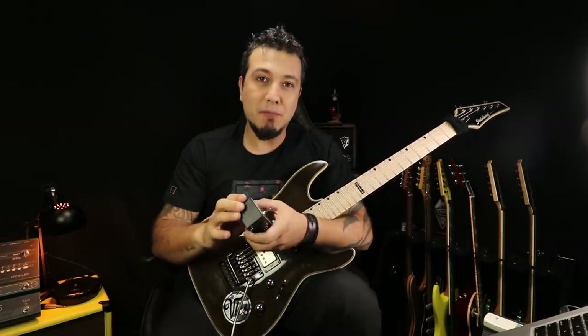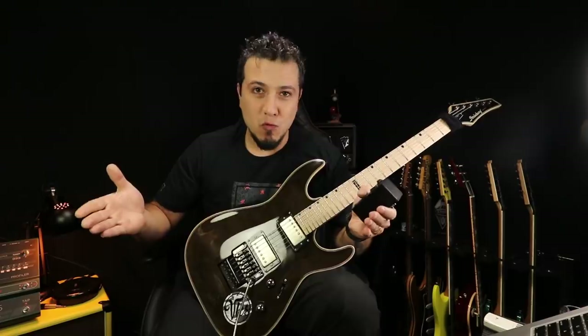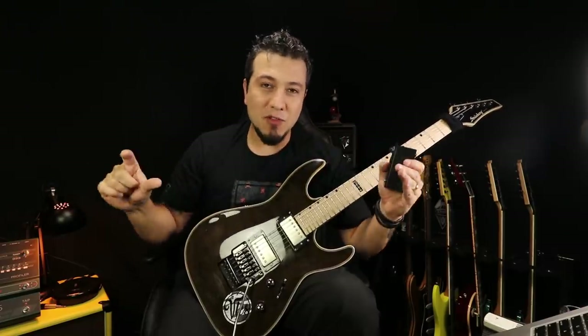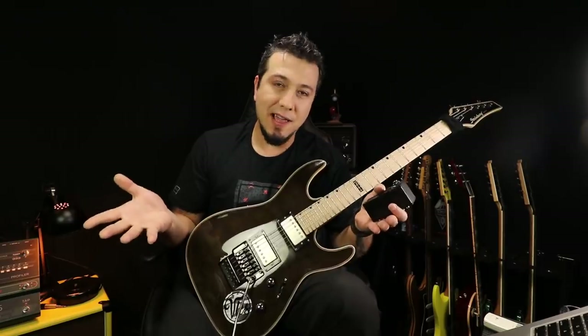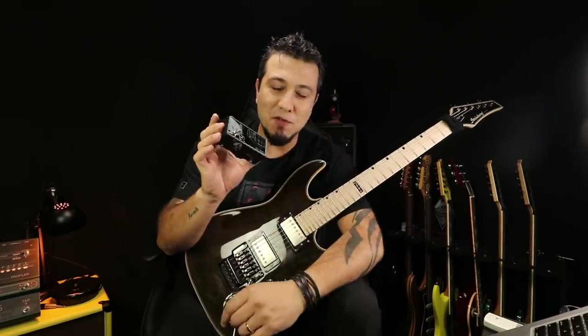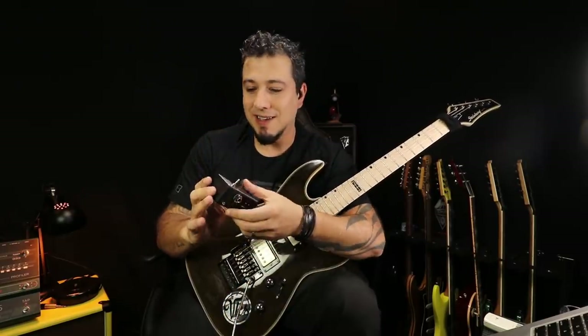Existem power amps gigantes. Eu tenho um da ADA, que é um formato rack — um trambolinho para você carregar. Com esse pedalzinho, você soluciona esse problema.